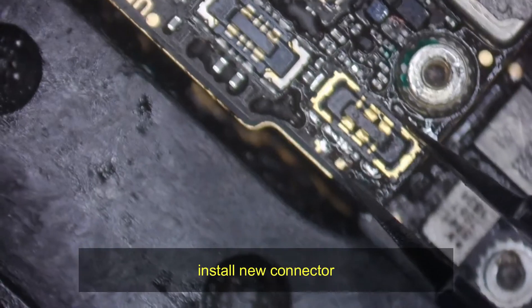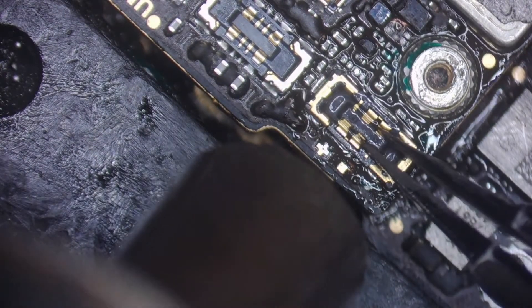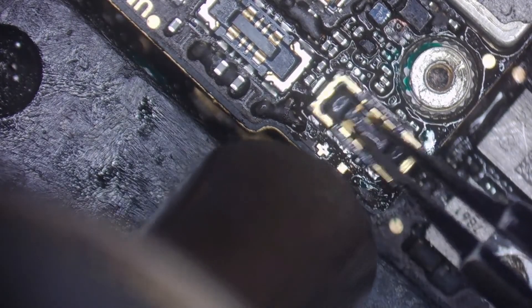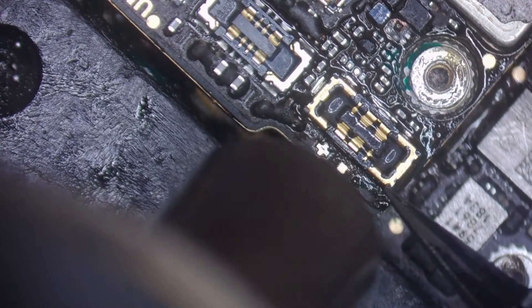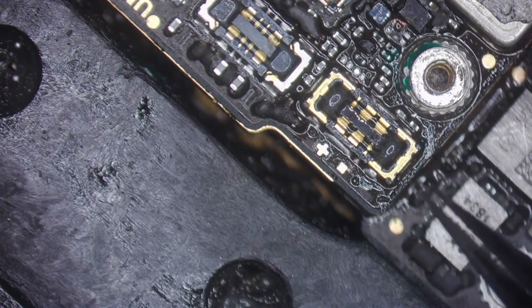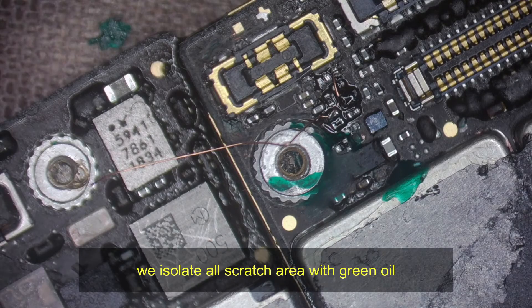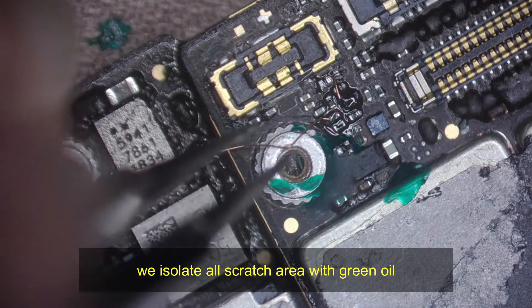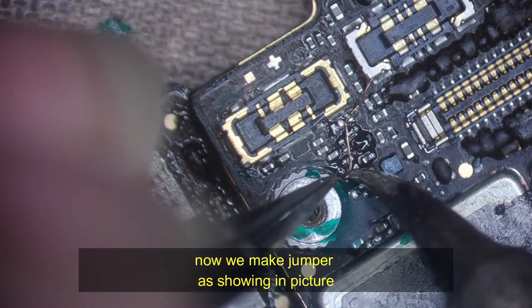Install the new connector. We isolate all scratched areas with green oil. Now we make the jumper as shown in the picture.